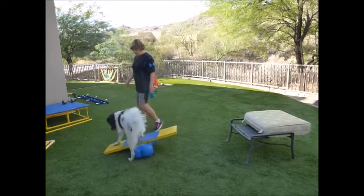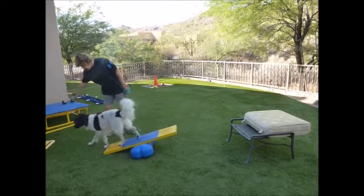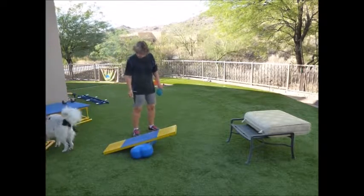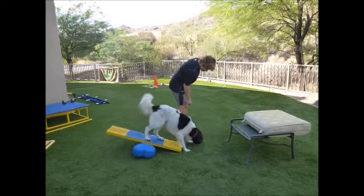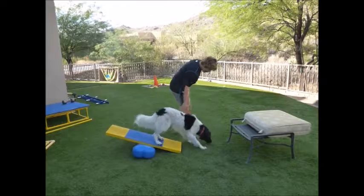Sit up here. Turn around, let's go this way. Come on. I'm facing this way — you want him to go this way. Nose down, nose down, he's got to release.